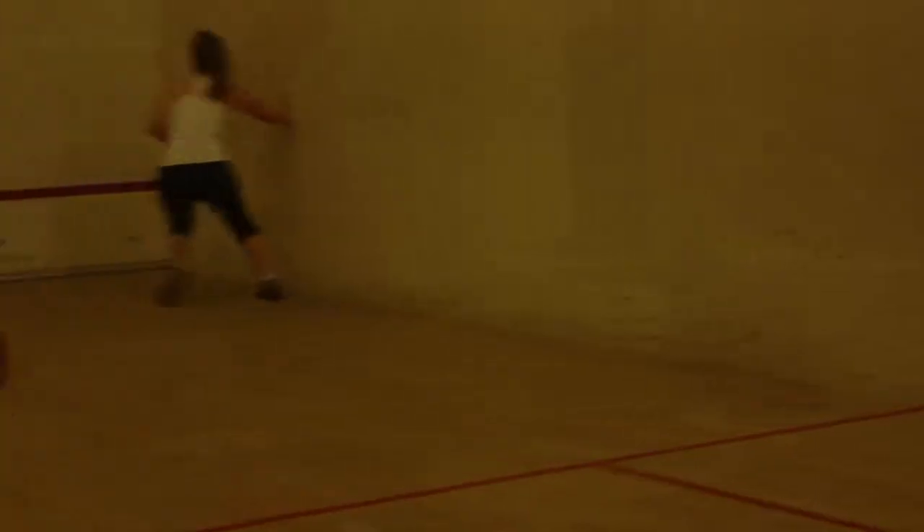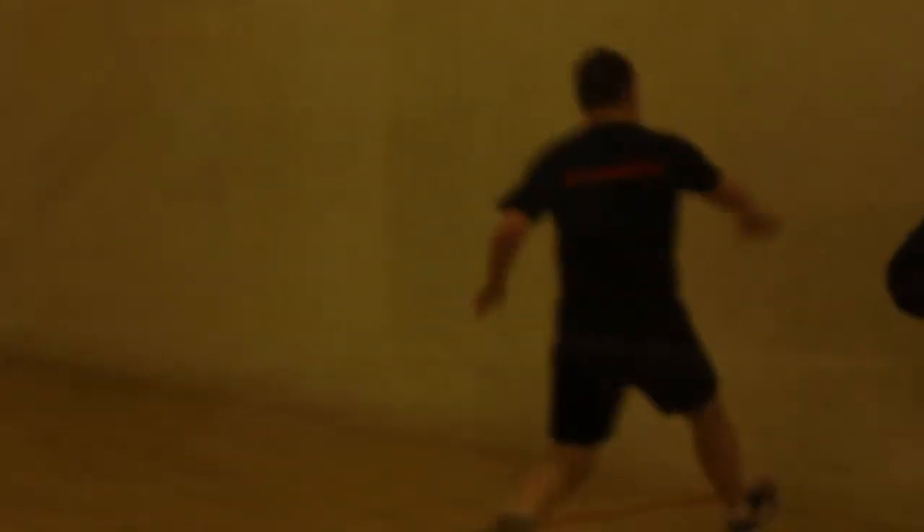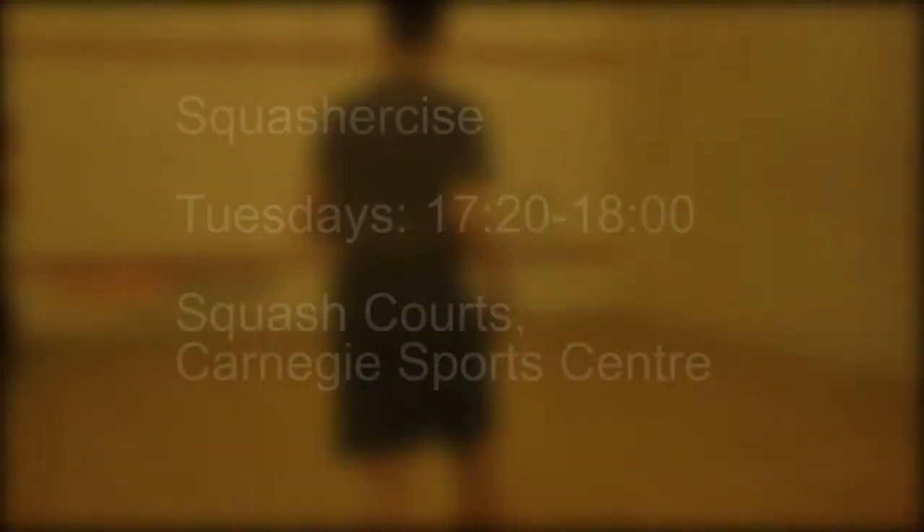It features circuits so it's got lots of agility exercises, and it also has lots of hitting so people who are new to the sport can get familiar with how to play the game as well.